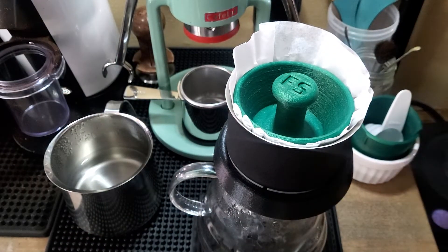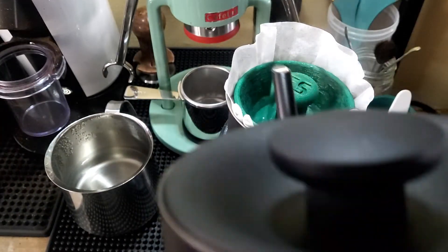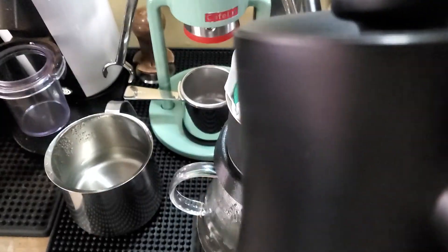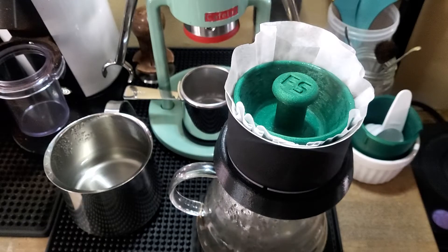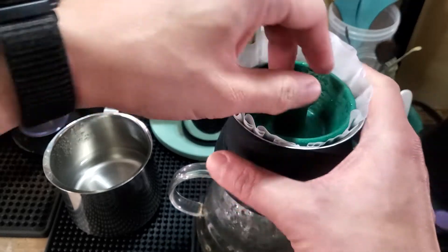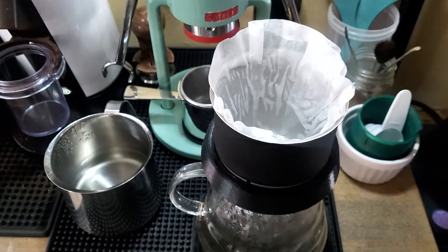So let's do that. And once drained out, what we can do is just give it a small press and twist to release, and we are off to the races.